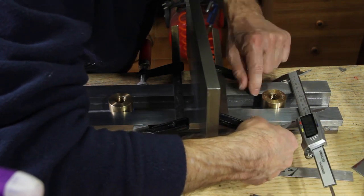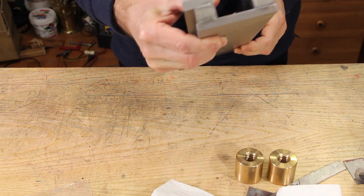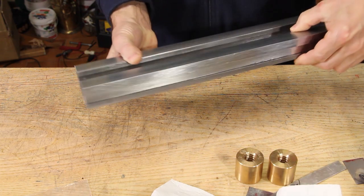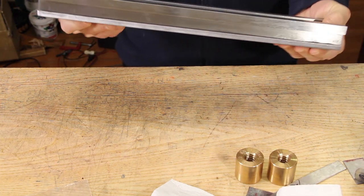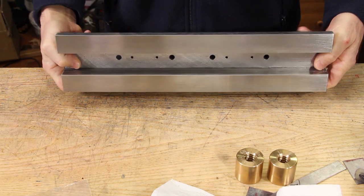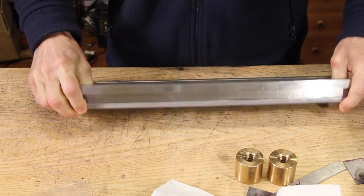The glue takes a couple of hours to set but more than 24 hours to harden completely, and this is the final result — which is pretty awesome in my opinion.